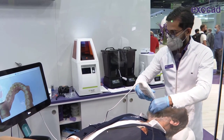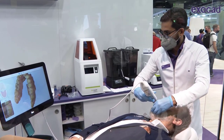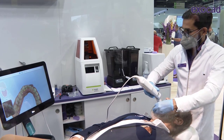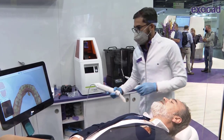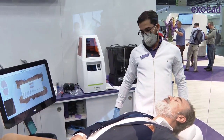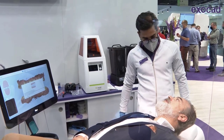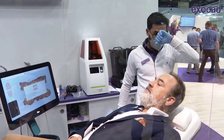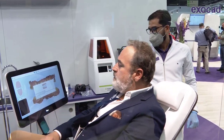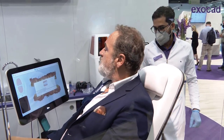All soft tissue — lip, tongue, fingers that land in front of the lens — will be automatically removed by AI. In case you need more gingival coverage, you can easily disable this feature to get all the way down a couple of centimeters if needed. The last step: we're seating the patient up to take a precise bite scan.